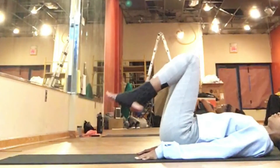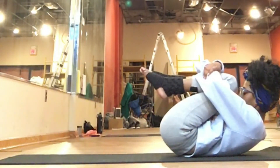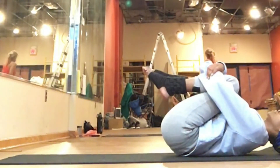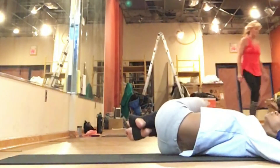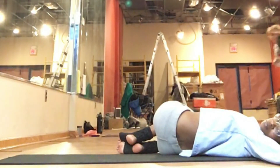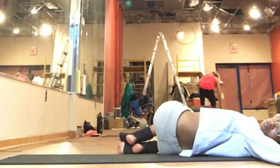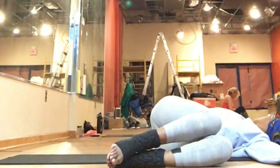Hug your knees in towards your chest, lifting your forehead to your knees. Give yourself a nice big hug for making it to your mat today and completing this challenging practice. Arms can be wide like a capital T; if that's too much for your chest, you can bend your elbows like a goal post pose. Just allow both knees to fall and rest over towards the right side in a recline twist. Breathe in here — gentle stretch for the back and hips. Inhale, bring your knees back to center. On your exhale, allow them to fall over towards your left, coming into a recline twist on the left.